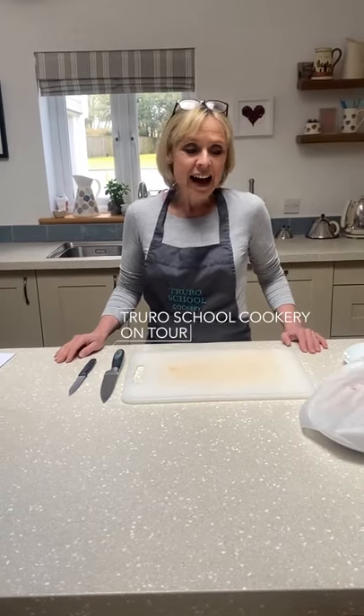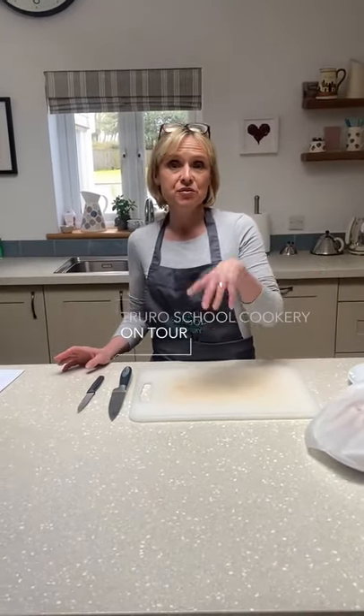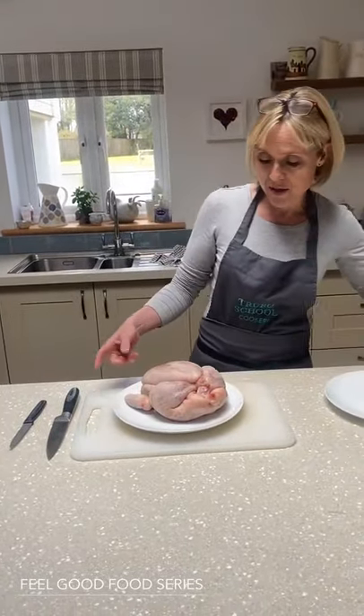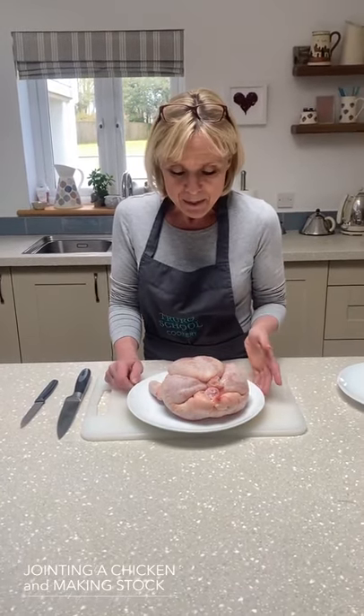Well hello again everybody. Today I'm starting a series of three recipes teaching you how to joint a chicken and make chicken stock with the bones. Here's a little beauty. We should be saying this a bit quieter so I don't upset my chickens. But you're doing three recipes from this one chicken.